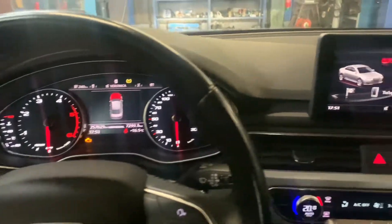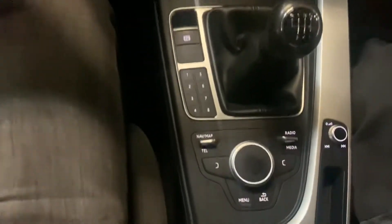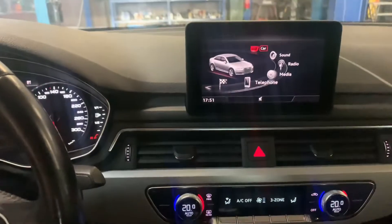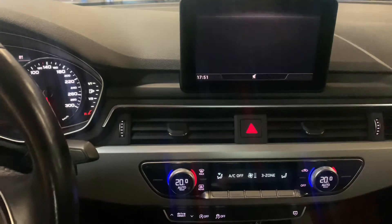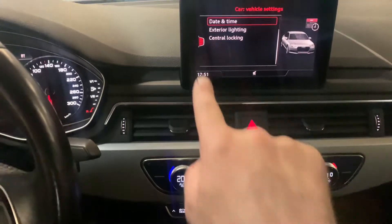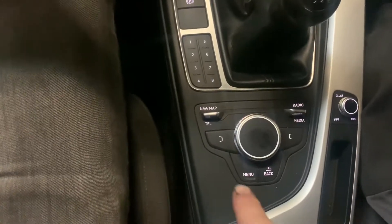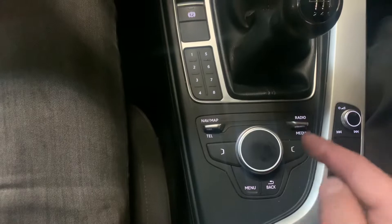Once the ignition is on, press the menu button and go to this area. Turn on the wheel and go to 'Car.' Once you are there, you can navigate using this button or pressing to the left like this.